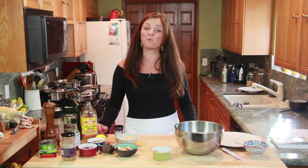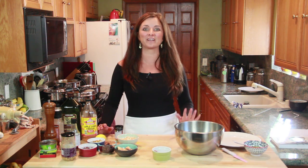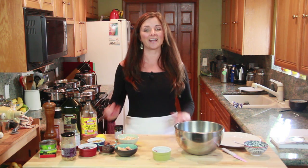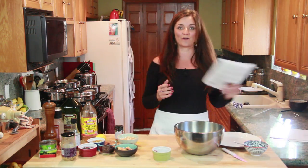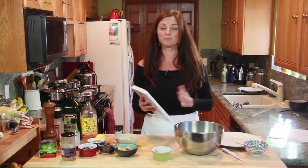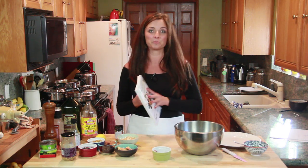Hey there everybody, Camille Macries here. I'd like to welcome you to video one of three in the Camille's Kitchen sneak peek video series. In this first video, we are going to talk about one of my very favorite things: how to layer and balance flavors so that you are never forced to be hostage to a recipe again. Don't get me wrong — I think recipes are great and they have their place.